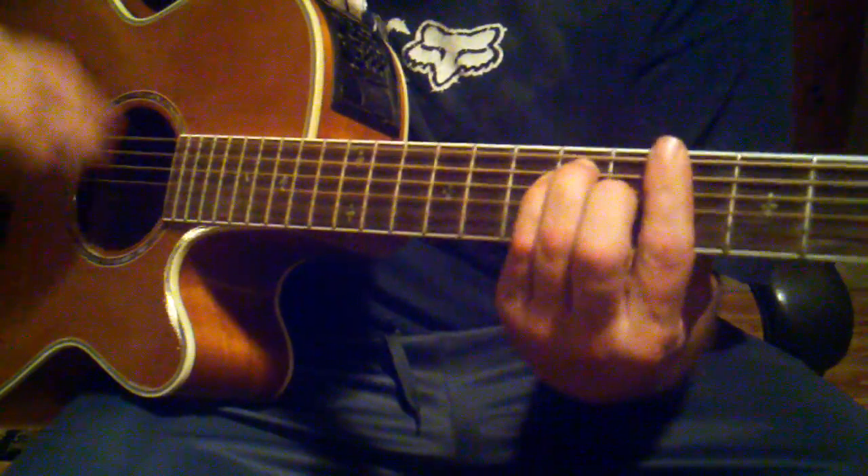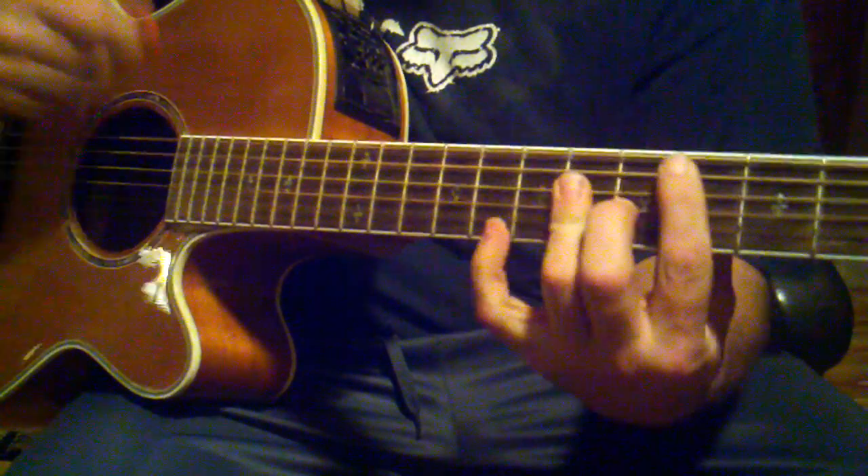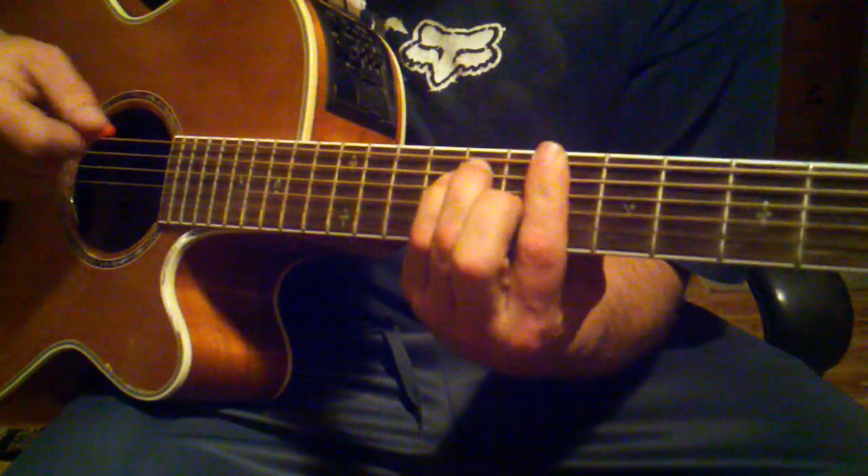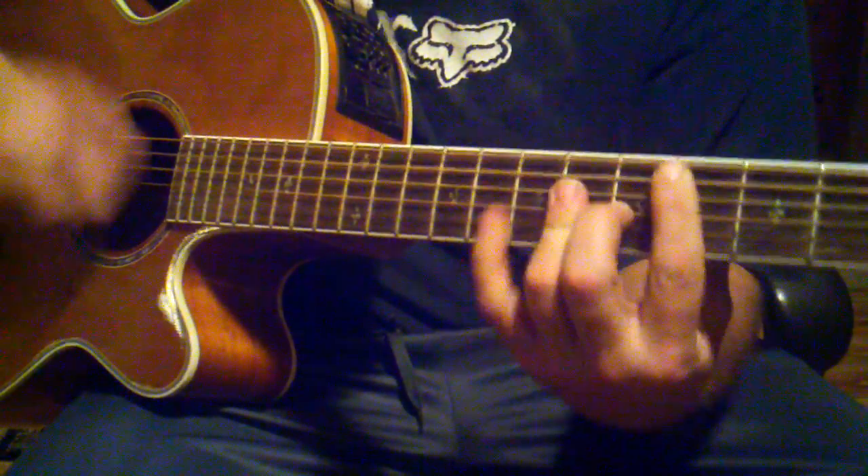And then once you get to the chorus, it's almost the same thing — it's just G sharp, A sharp minor, B sharp, C sharp.